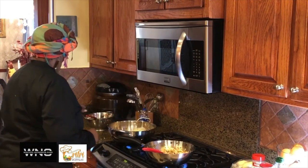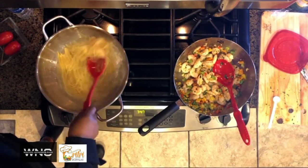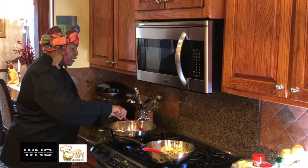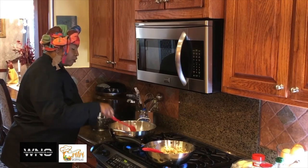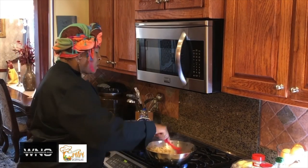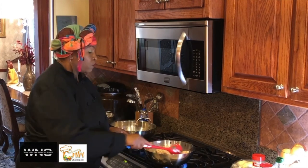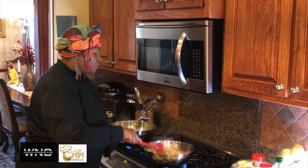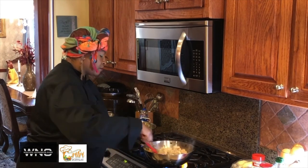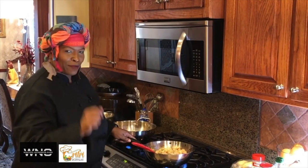Let's see how our angel hair is doing — that looks great. We've got about maybe five more minutes on this angel hair and it'll be ready. We're going to drain that. This is just an awesome way to teach your kids, to show your kids to implement cooking in their spirits. We're going to do this because we can't always run to the store. We'll be right back.